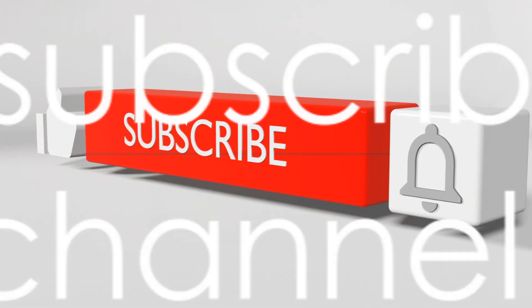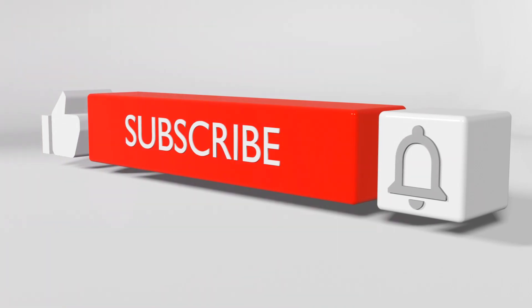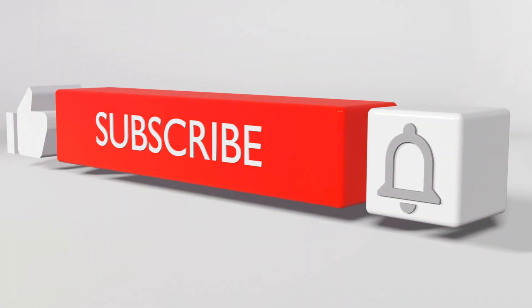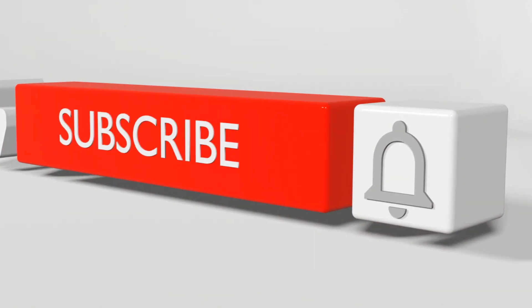If you enjoyed this review and would like to see more like it, do us a favor and hit that like button. If you haven't already, consider subscribing to our channel — we're constantly exploring new products and sharing our insights. Until next time, stay adventurous, stay curious, and above all, stay equipped with the best gear on the market.